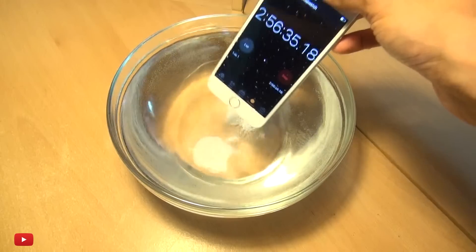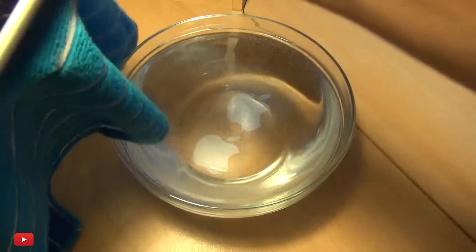The display is still okay, so let's just give this a wipe over. It's just shy of three hours, so let's see how well this thing stacks up.